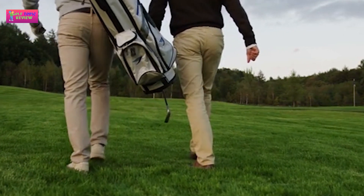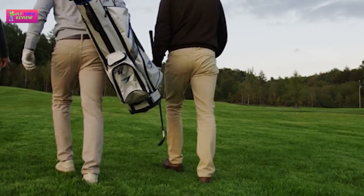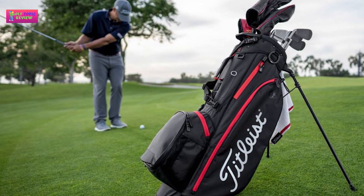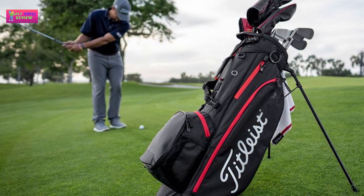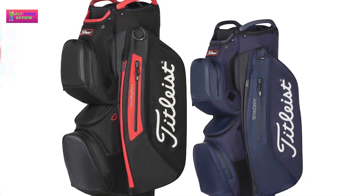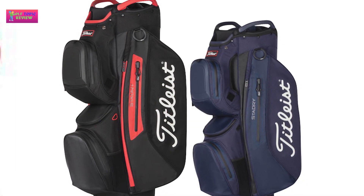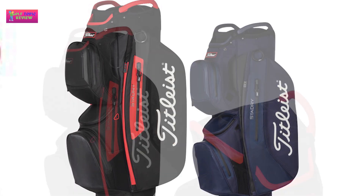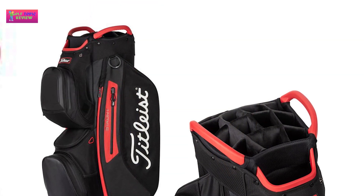That's why it's crucial to invest in a cart bag like the Titleist Star Dry. It is a bulky alternative compared to other golf bags, but will last you a lifetime if you treat it right. Made of Titleist's patented Star Dry 100% waterproof material, this bag will keep your clubs well protected from the elements. The material is also strong and will hold its own after repeated use.